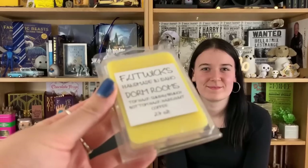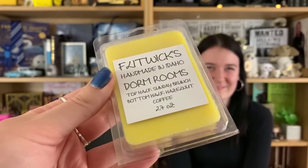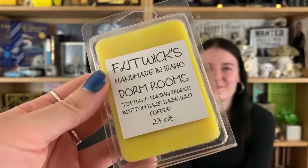Next — these are wax melt cubes. Flip Wicks, handmade in Idaho. The two scents are: top half 'Dorm Rooms Sunday Brunch,' bottom half 'Hazelnut Coffee.' So we burn them — it's like a candle but not a candle. I can smell the hazelnut coffee. I'm not a massive lover of coffee smell but it's nice.